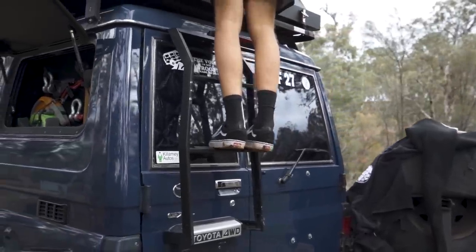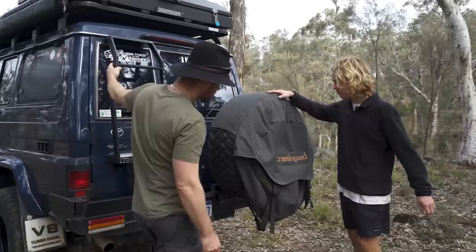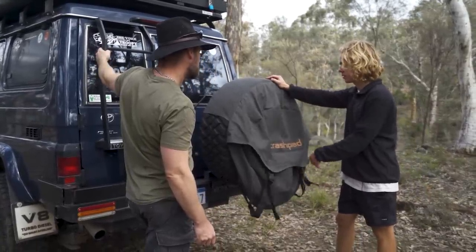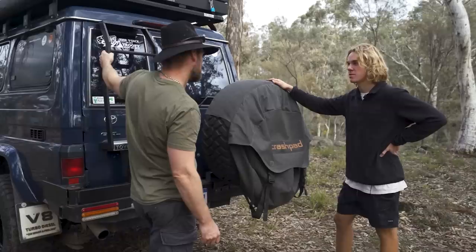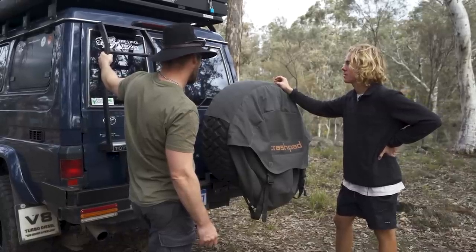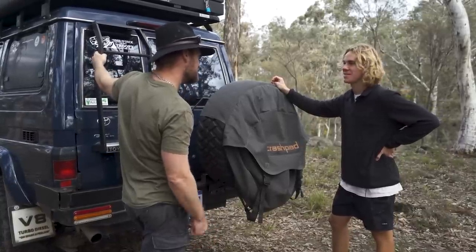At the back I'm just running a crash pad bag to put my wet clothes — wetsuits and all that — and also rubbish if I need to, just to divide it up so you don't have all the wet wetsuits in the back of the car. That's actually a good idea and a good use for them.